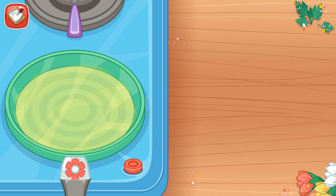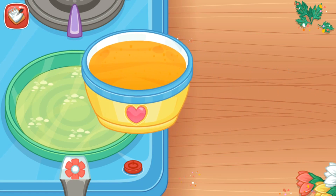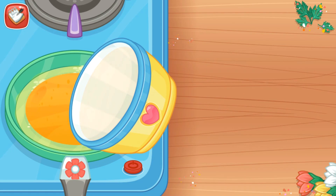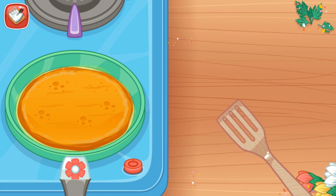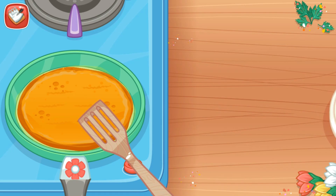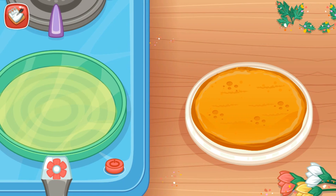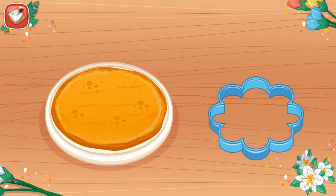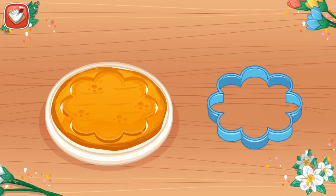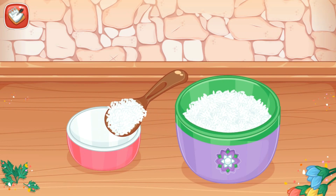Pour the egg mixture into the pan. And then put the fried egg into the plate. Cut the fried egg using big flower mold. Put the rice into the mold.